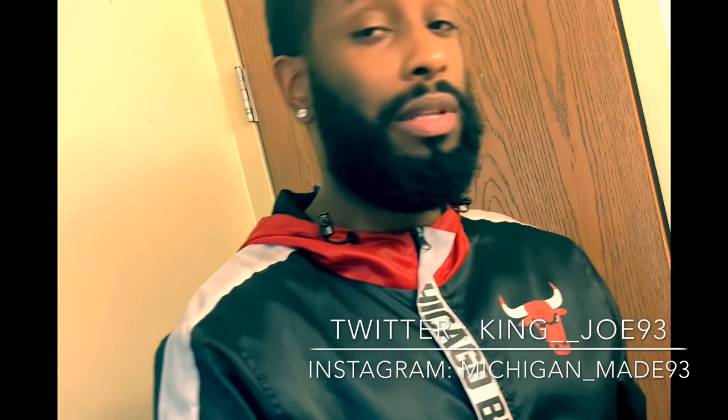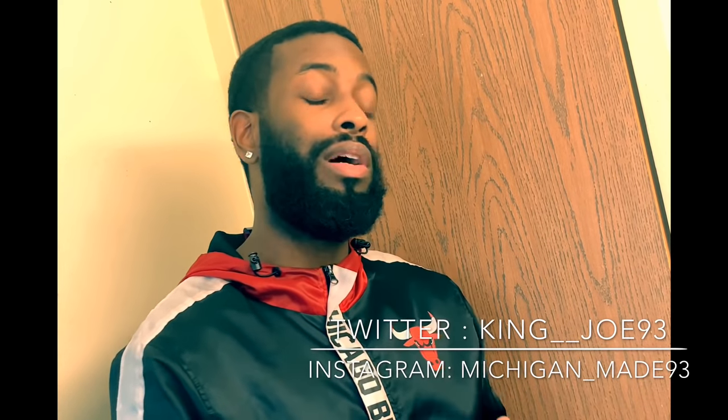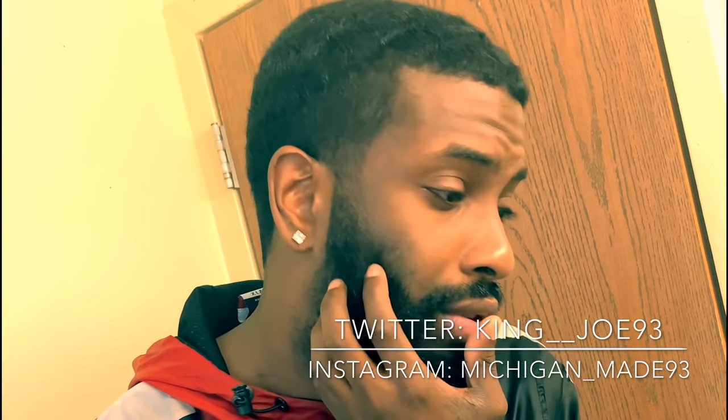What's up y'all, this is my first YouTube video. I'm about to show y'all my beard routine — just a couple steps, one, two, three. Right now my beard is a little shorter than it was — I cut it around October 21st. So this is almost two months of progress, and we'll get started from here.